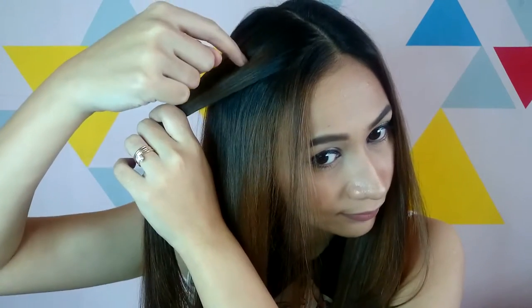Gather a piece of hair, and using one finger, divide it into two parts. Let's call the strand that's always near the face strand 1, and the strand that's always away from the face strand 2.